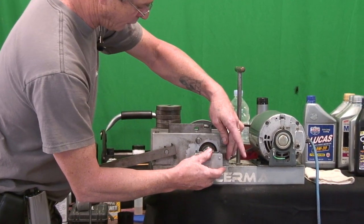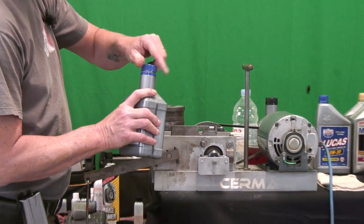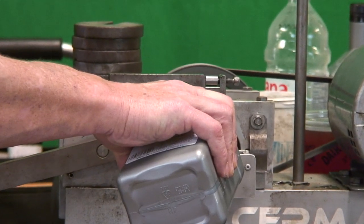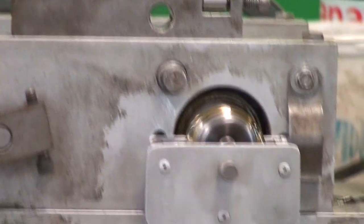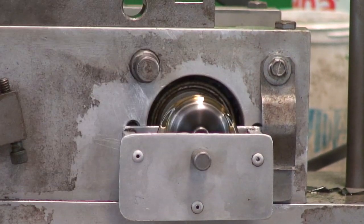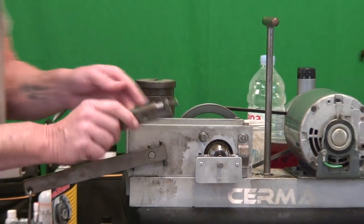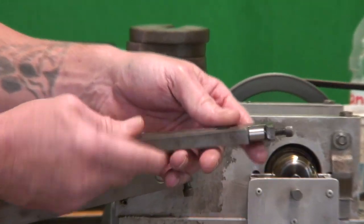Today's test is Amsoil — this is the first time we've ever tested it. It's a new bottle, ordered it in. I'm going to fill it up until it's rotating over the arbor. We've got a clean specimen here, all pre-loaded and ready to go, no damage on it.